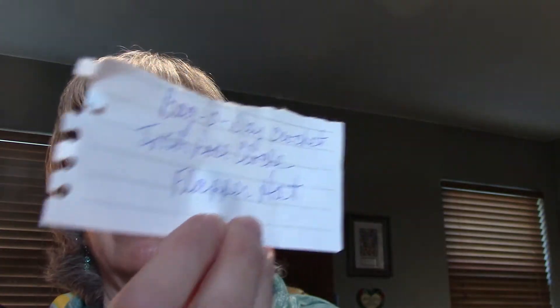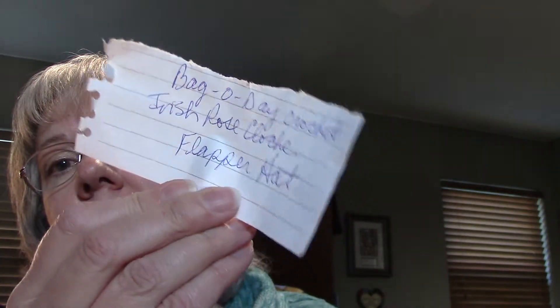Here it is — Bag O Day — that's the name of the hat. What I do when I see a pattern I like is write it down on a little piece of paper and stick it in with the skein of yarn. That way when I pull out that yarn I'm like, 'Oh yeah, I wanted to make this with it!' I try to keep track — if I see something I like, or if I have that specific yarn she used for the pattern, I write it down and stick it with the yarn.